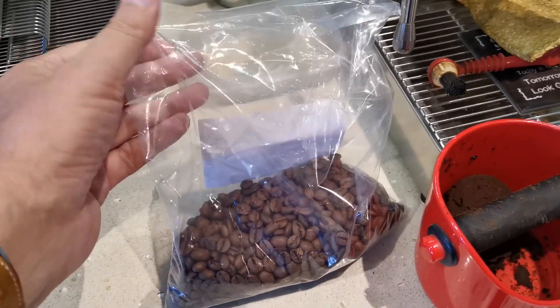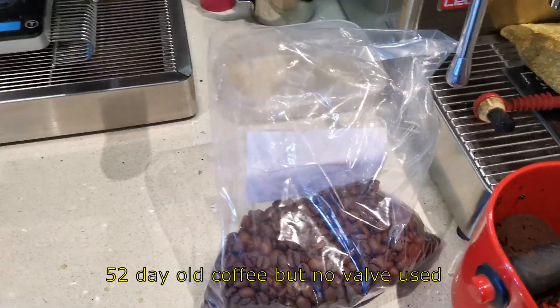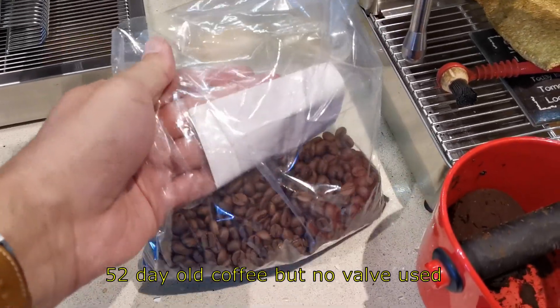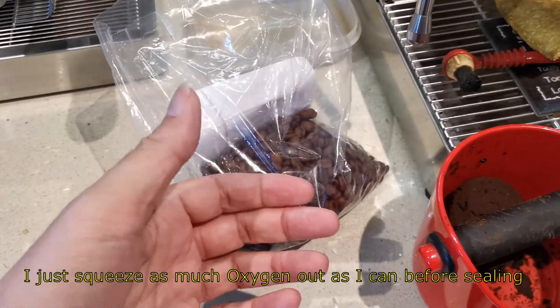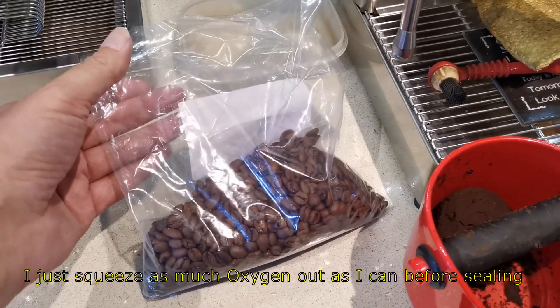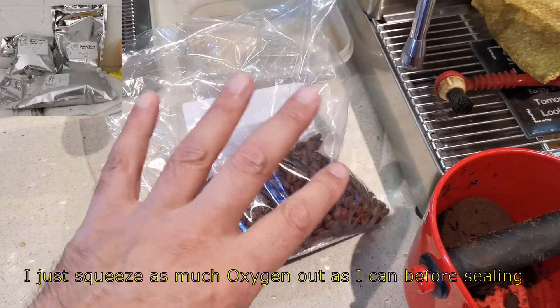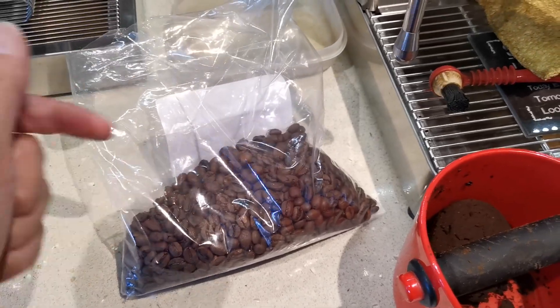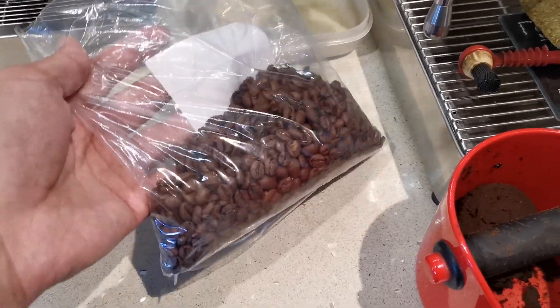I pack coffee into these plastic bags when it's just for me, or when I'm roasting quickly. I seal them up — they've got no valves — and I just pop them in the fridge to keep them.